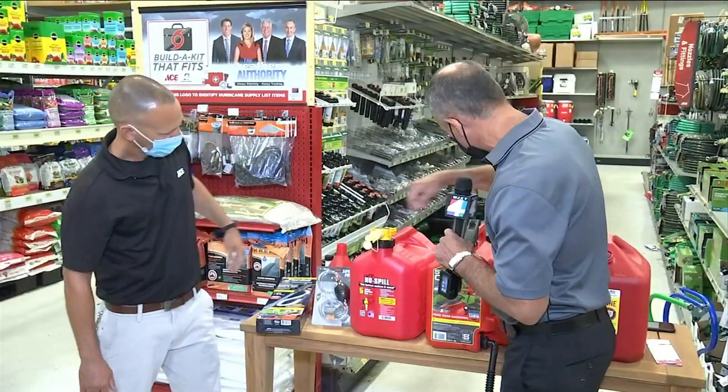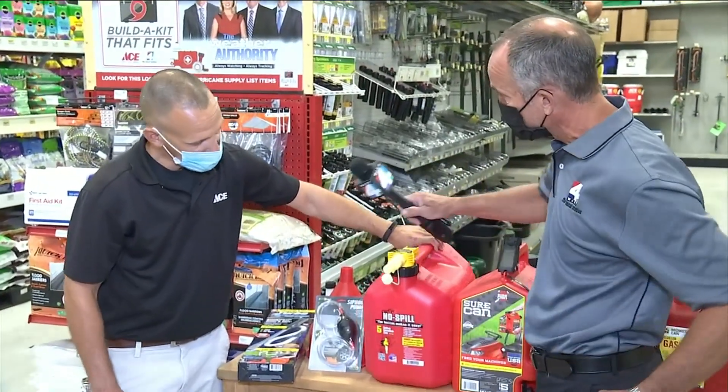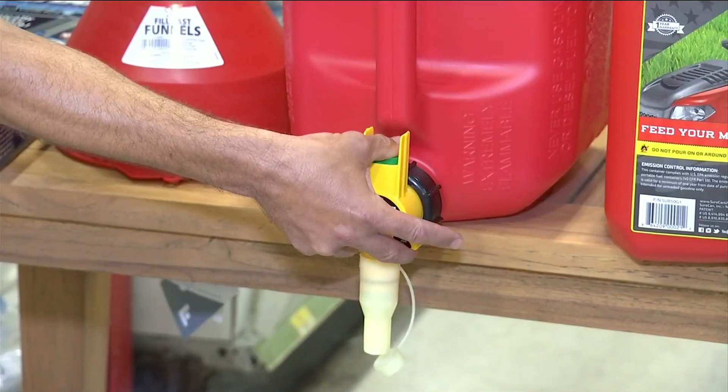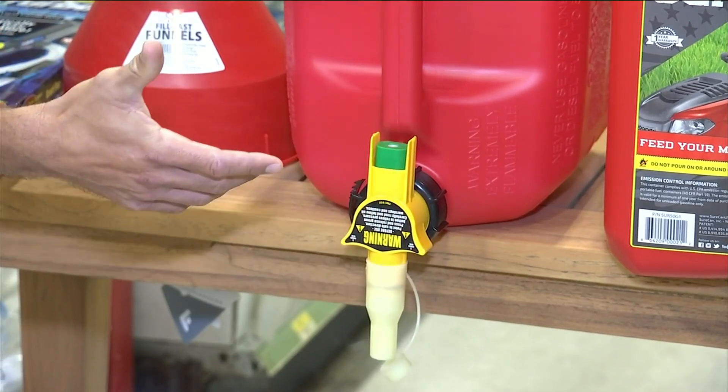Let's move to number two here. This was the second generation of these, and they actually work pretty good. This is one of my favorite ones. The way this works is very similar to that, but with the green button here — you push the green button, gas will flow. As soon as you let go of the green button, the gas stops immediately.